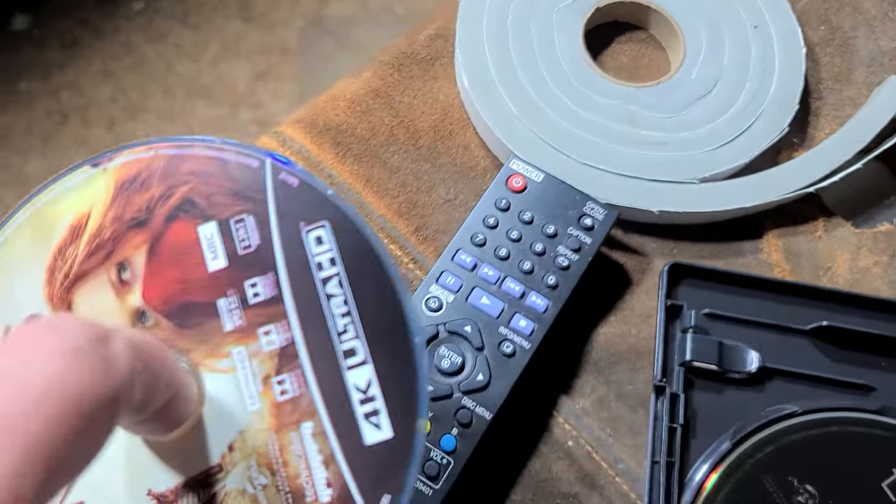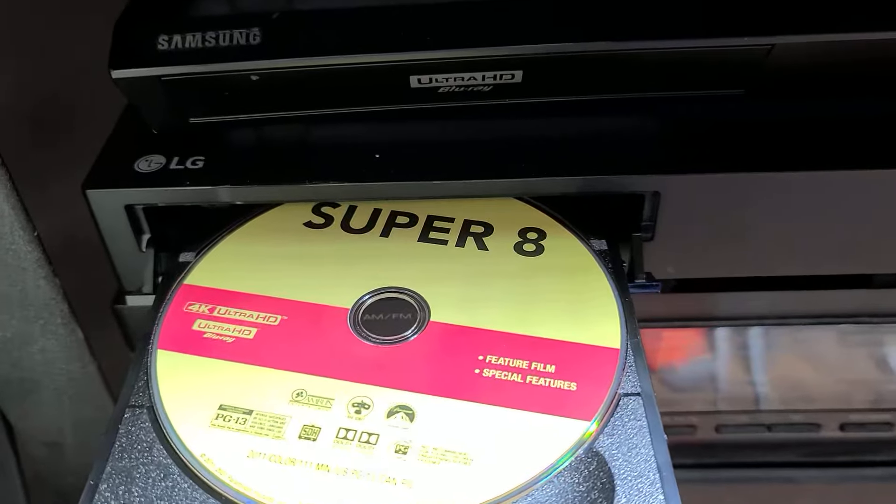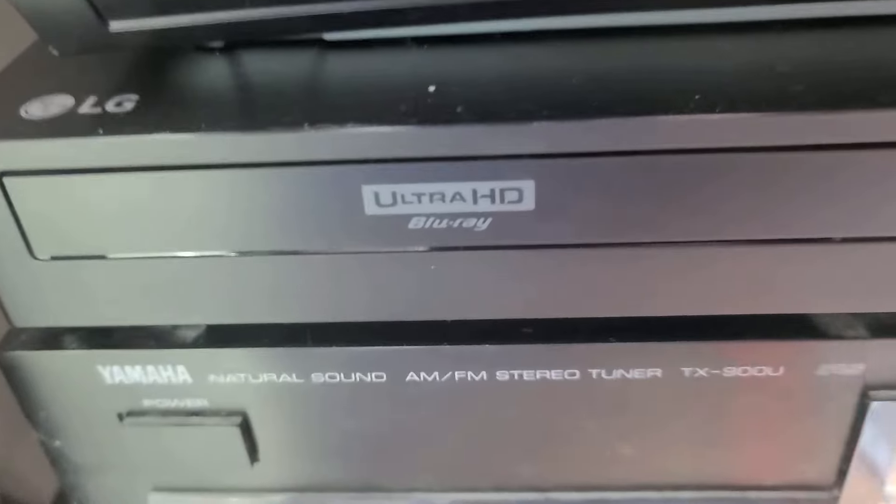That resonance then vibrates the very thin plastic drive mechanism. We're going to show how you can use weather stripping to deal with that issue, but the root cause is the disc. Here we have another triple-layer disc with pretty heavy printing, but it just ended up being perfectly centered.